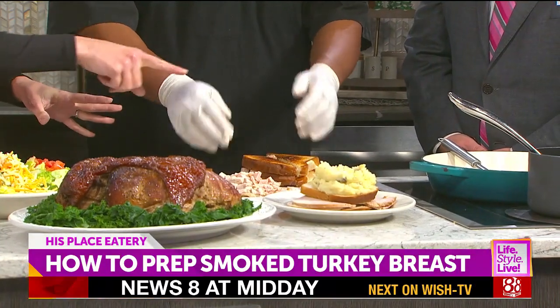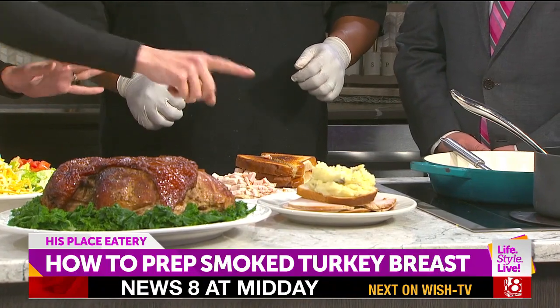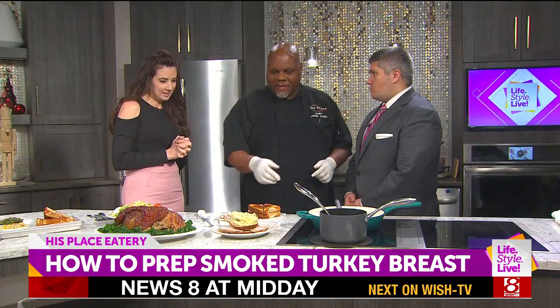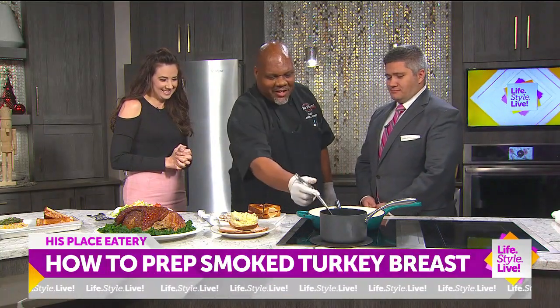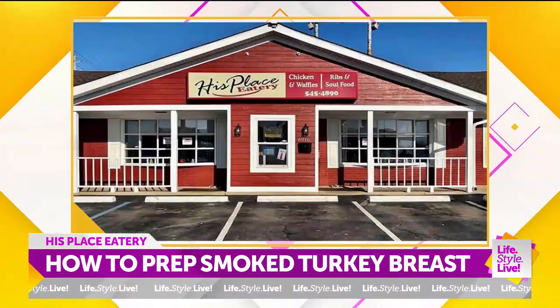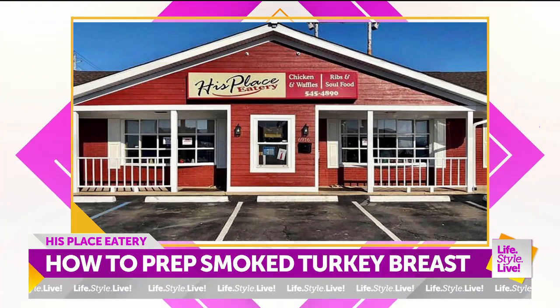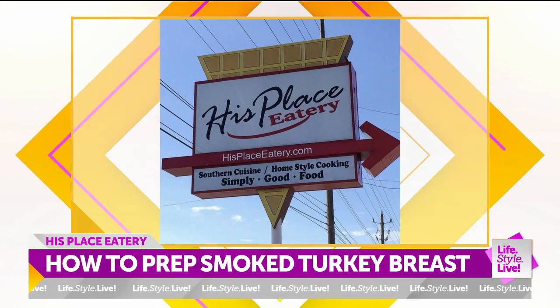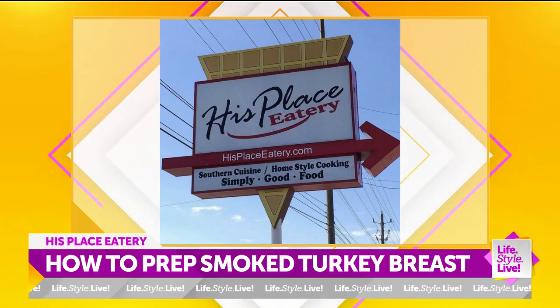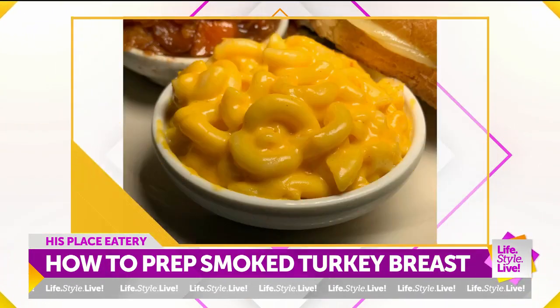And we're not stopping there because you also have another idea for us too. We have our smoked turkey Manhattan. And of course, it has white bread. Has to. All right. And we take some gravy. It's not a real Manhattan if it's got anything other than white bread on it. I'm just going to pour gravy all over this. All over the top. Look at that drizzle.